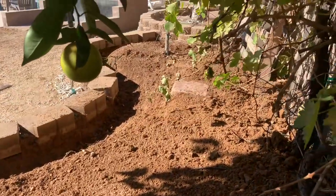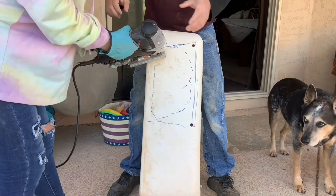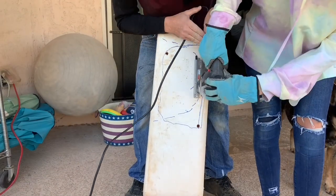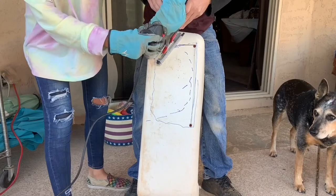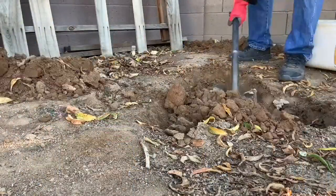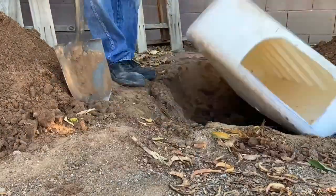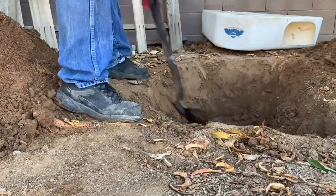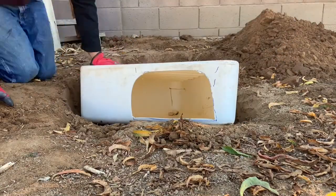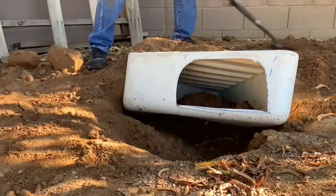One of the first things I built was a den for the tortoise. This plastic bin was actually a water weight for a basketball hoop that I hung on to figuring it might come in handy. I drilled four holes and connected the dots with a jigsaw to make the opening so she could get in, leaving a little lip on the bottom as a water barrier. I then dug out where I was going to place the den, burying the back end much deeper than the front for better insulation — warmer in winter and cooler in summer.